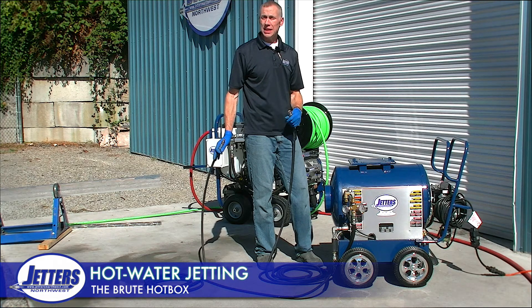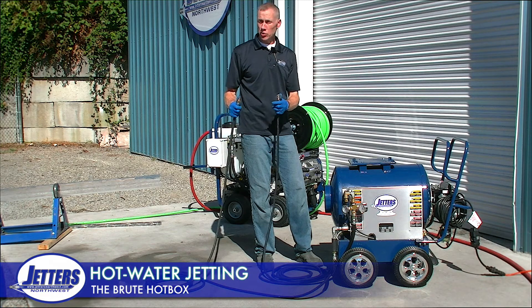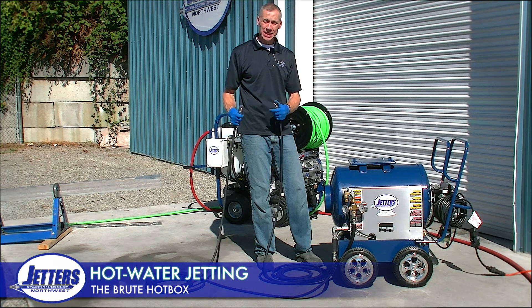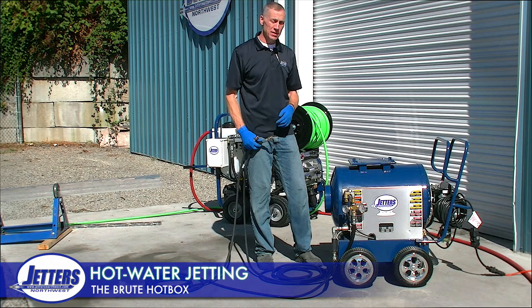It works in line between a pump and a hose reel. We generally set it up to work off a quick coupler so you can connect it in on jobs where you need it, and disconnect it on jobs where you do not need it.